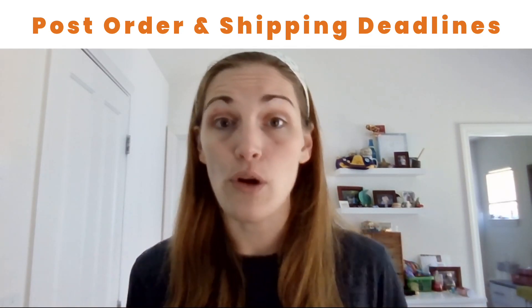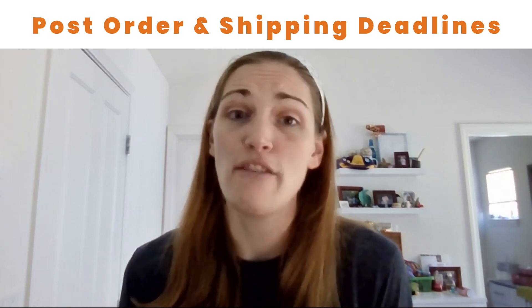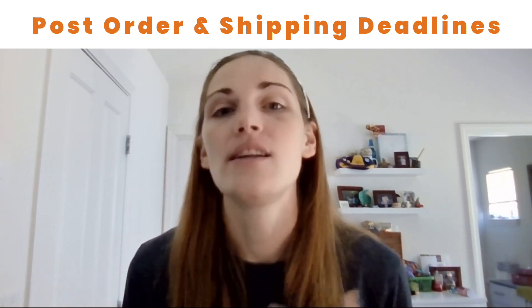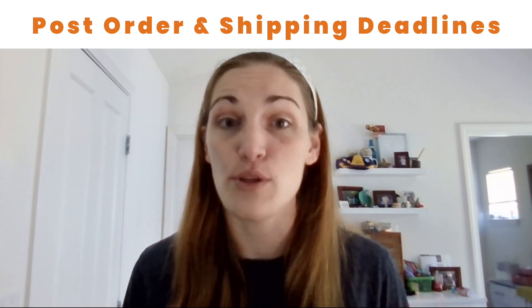Let them know you can refund their order if they'd like, or that it may not arrive by Christmas but you can give it a go anyway. It's always better to offer that extra level of customer service.